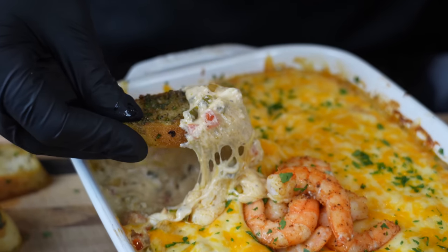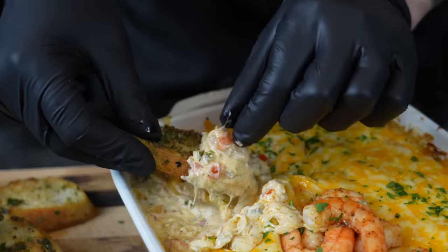Time for my favorite part of the job. Hold on, let's get that shrimp on there now. Moment of truth. Damn. That's better than I thought it was going to be.